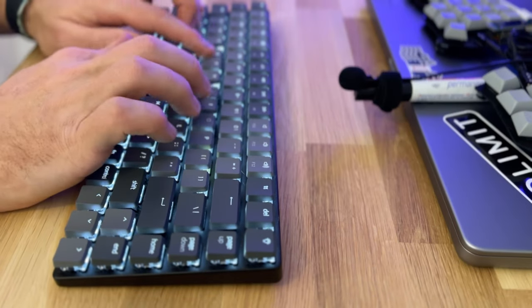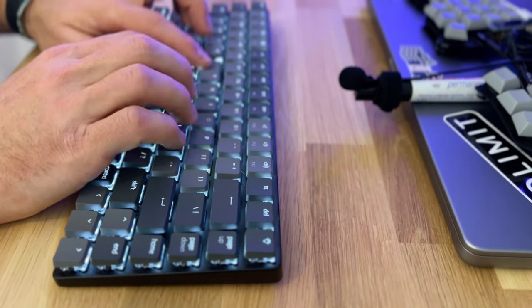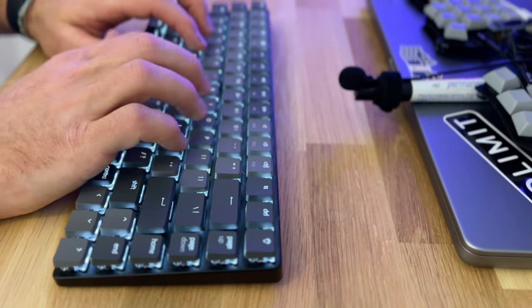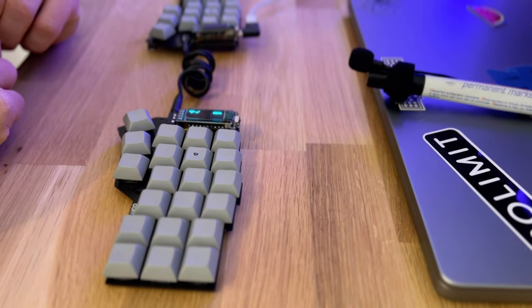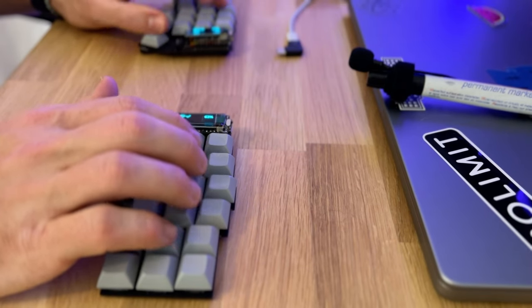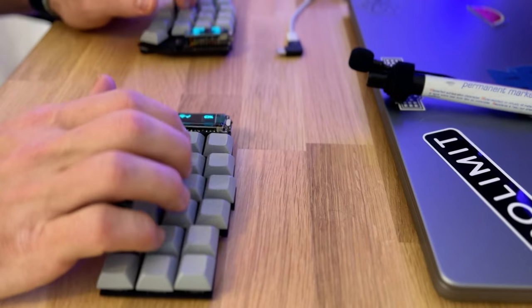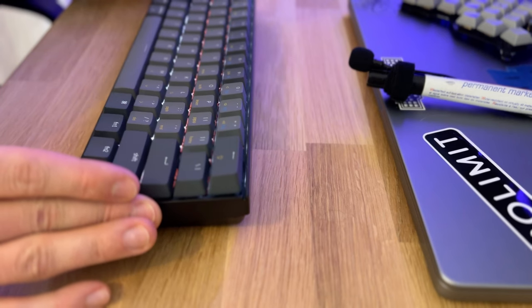And now let's hear how it sounds typing — I will do some Monkey Type. As a comparison, let's hear the brown switches from the Korn keyboard. If you're interested in the Korn, take a look at the other video where I build it and my long-term review. And for the last comparison, I will use the red switches just as a comparison for the sound.